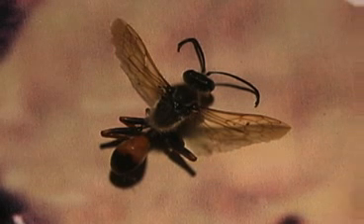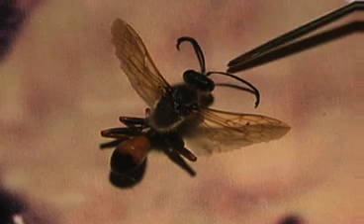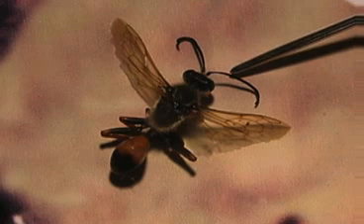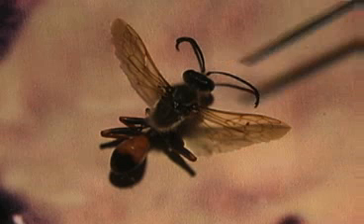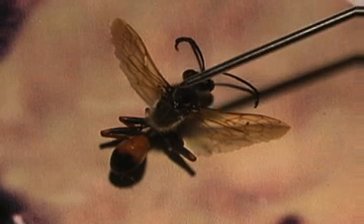Up on the head are the antennae — sensory structures usually for feeling, smelling, and in some cases tasting. Very sensitive structures, the antennae. Also on the head are the compound eyes. Compound eyes are special in the insect world.